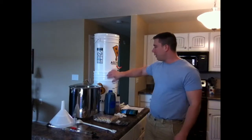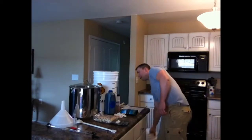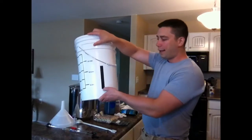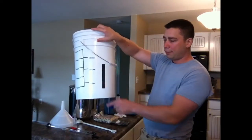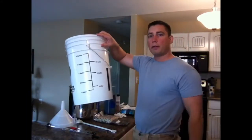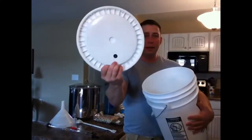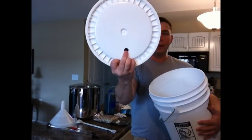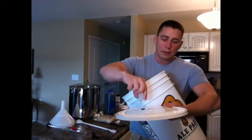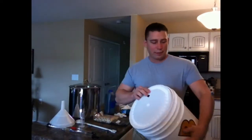Over here I have my bottling bucket, which I also use on brew day. This is my first stage fermenter, and I have a stick-on tape thermometer on there that gives me an idea of what temperature my wort is fermenting at. It has a lid with a bung hole in it — that bung hole is where the airlock goes.